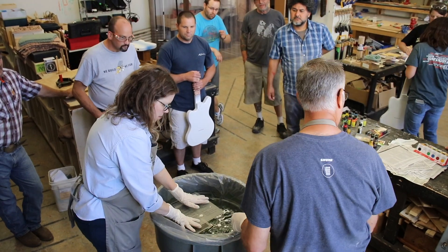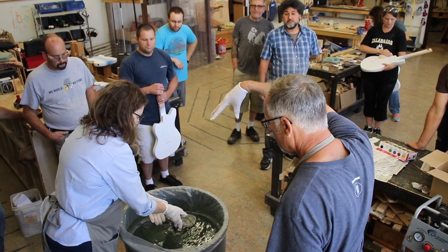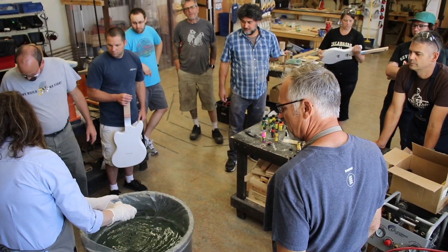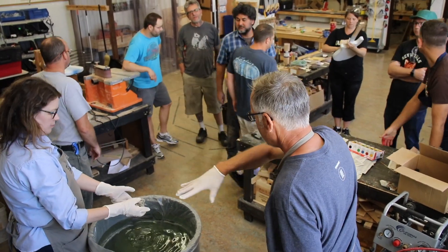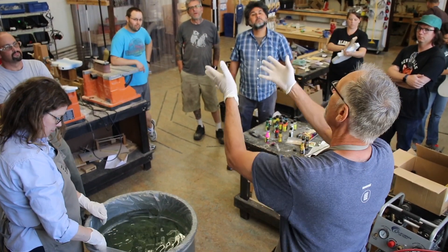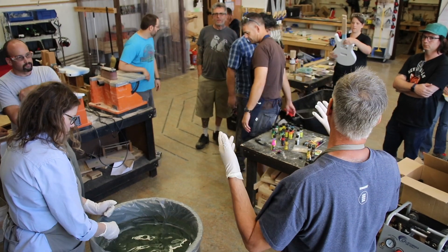We're just going to put that paint in, choose the colors we want, and swirl it around. As the guitar is going in, that film is just adhering like a decal right onto the surface of the object. Then we blow the excess paint out of the way so that when we lift it up, it doesn't keep adding more paint on the way out. If you don't do that, it will add more paint on the way out, which is kind of like a double dip.